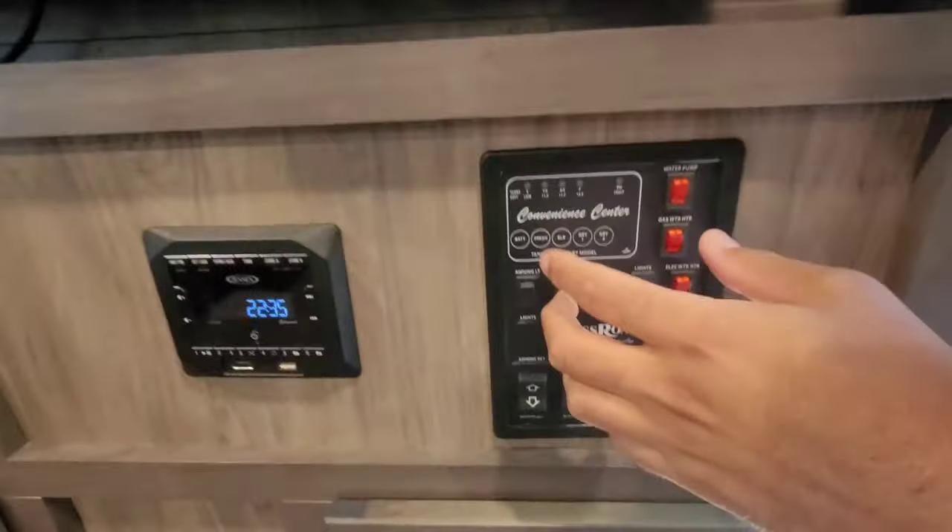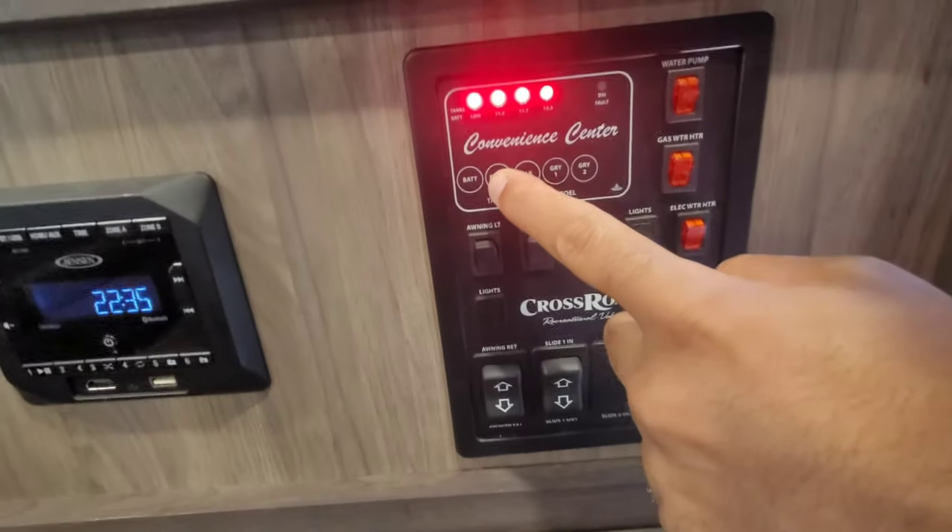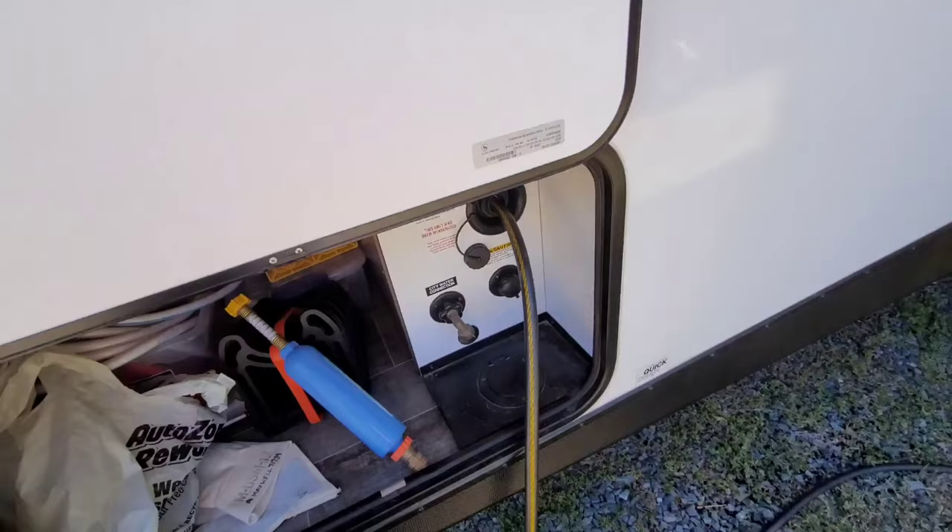Today you're here because you're wondering whether or not you should tow with a full tank of water in the fresh tank. Maybe you're going boondocking with no hookups, or maybe you're heading to Dover International Speedway like we are this weekend. We are currently filling up the fresh water tank — let me show you. Fresh water tank is full, so let me go cut it off.